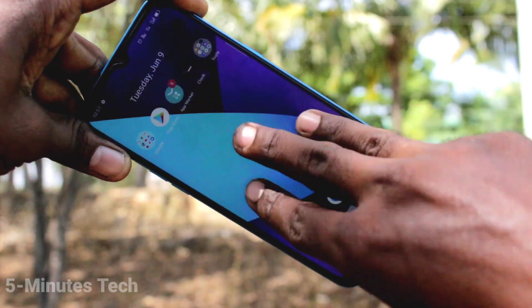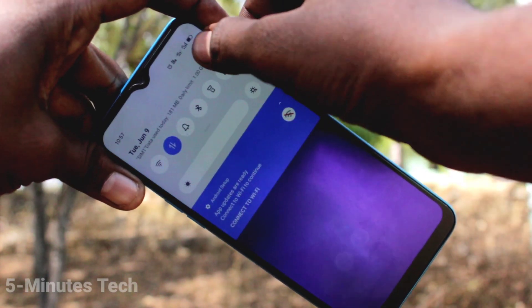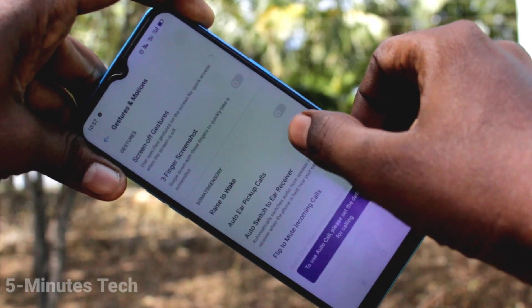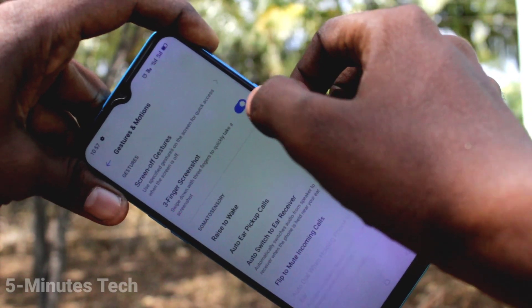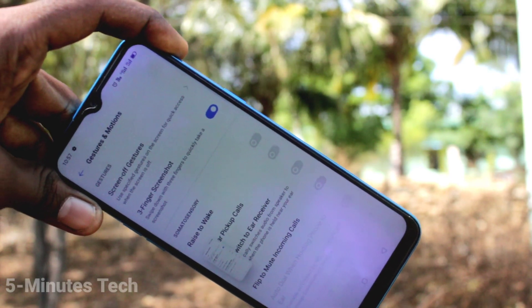If three fingers swiping down screenshot is not working in your phone, you can set it in your settings. Just go to the settings on your phone and click on Convenience Tools. Now click on Gestures and Motions and turn on the button against three finger screenshot. With your three fingers swipe down like this, screenshot is taken.